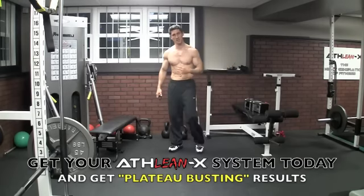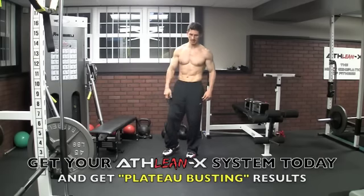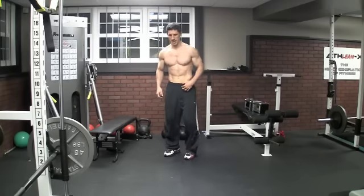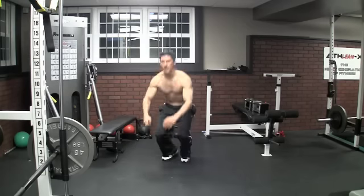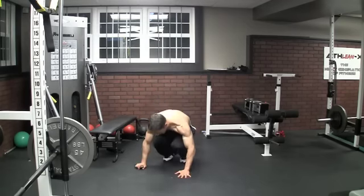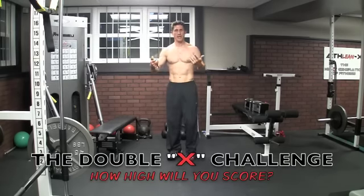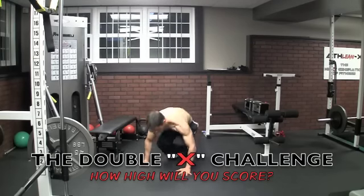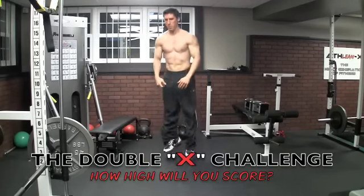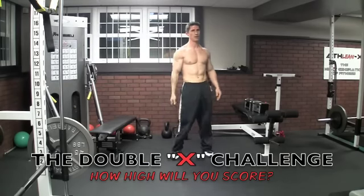Next, burpees — I told you this is not going to be easy. Straight up; you've got about 15 seconds after you finish that last exercise. Get yourself in position, come down, hop out, hop in and up. Straight down, hop out, hop in and hop up. Keep going through them and count your total number of burpees.